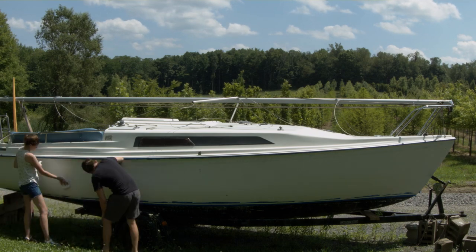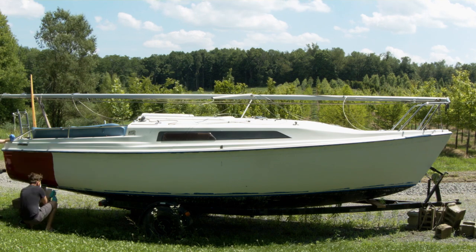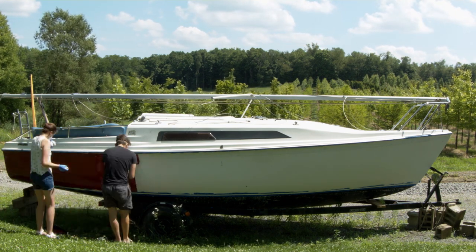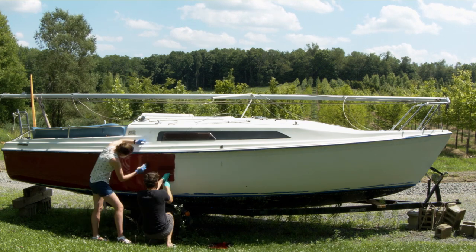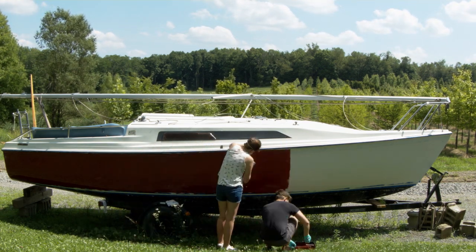First we're going to be cleaning off the side of the boat. Having cleaned the boat properly, we go ahead using the rolling and tipping method with one-part polyurethane EasyPoxy burgundy by Petit and apply the first coat of paint to the boat.